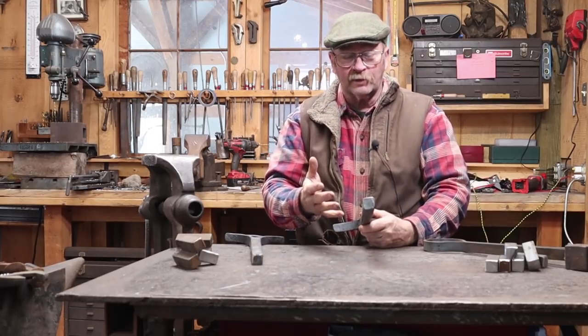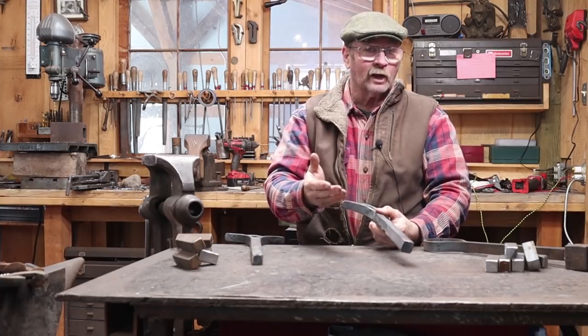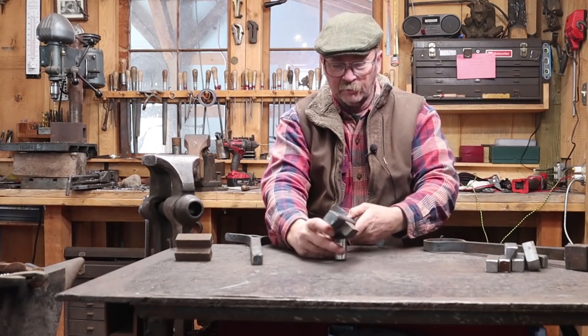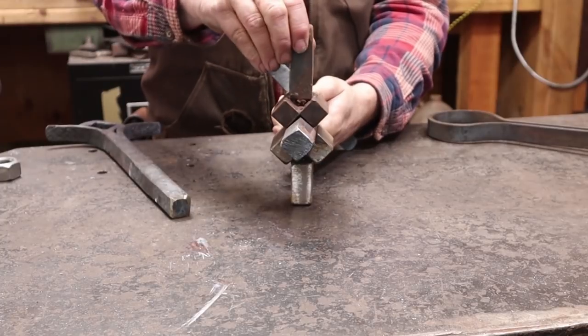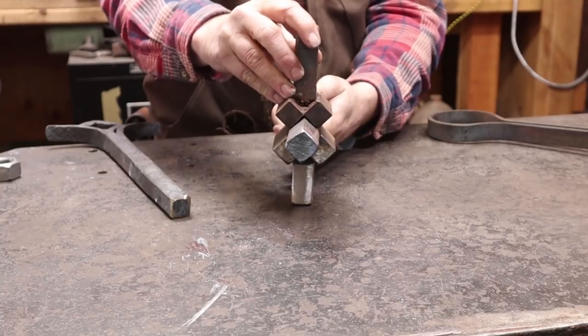Since that isn't what I want in the finished project, I need to figure out a way to correct it. I think it won't be too hard using a v-block — or a pair of v-blocks — top and bottom, to force that back into square much easier than trying to forge it by hand.